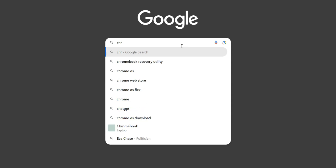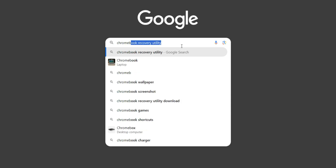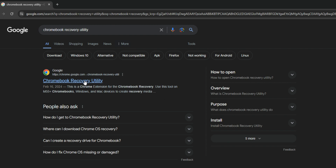The first thing we have to do is head to our browser and search for Chrome OS Recovery Utility. You can see the first link which heads to the Chrome Store — click on it.